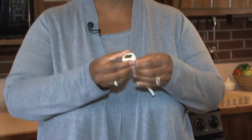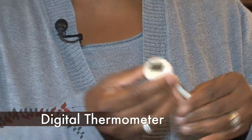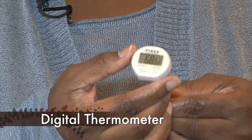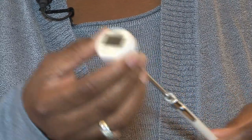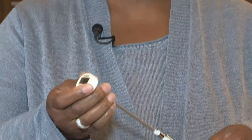The other type of thermometer is a digital thermometer. It is also an instant read thermometer and it gives you the number in digits you can actually see. You don't have to look at a dial, and they will indicate how and where to put the thermometers in the product that you're going to be testing.